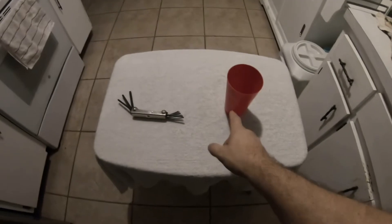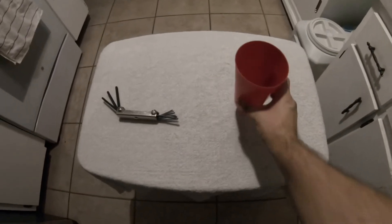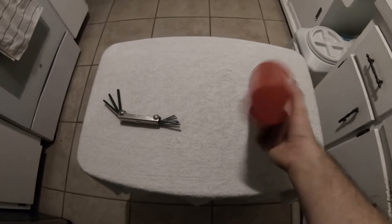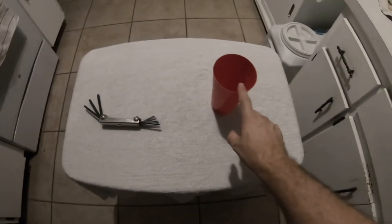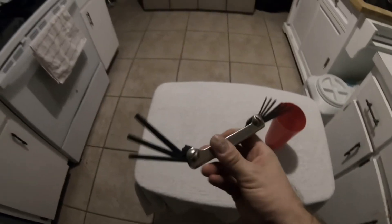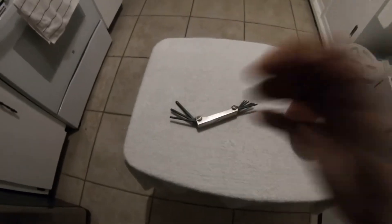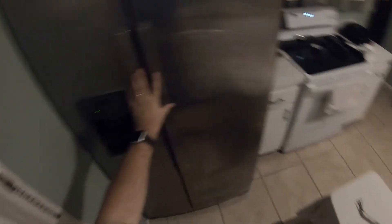So here are two items. We have a plastic cup to hold the screws — it could be even smaller than that, this is just what I had — and here is the Allen wrench set. Now let's take the handles off.